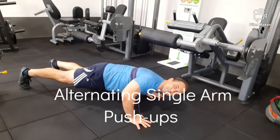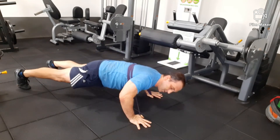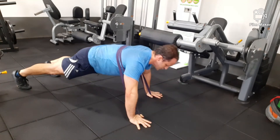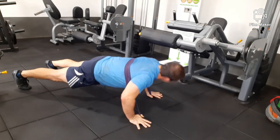This exercise is doing an alternating single arm push-up using your resistance band. I like doing single arm push-ups because it adds a lot of control, stability, and strength to your arms that helps with speed and explosiveness.